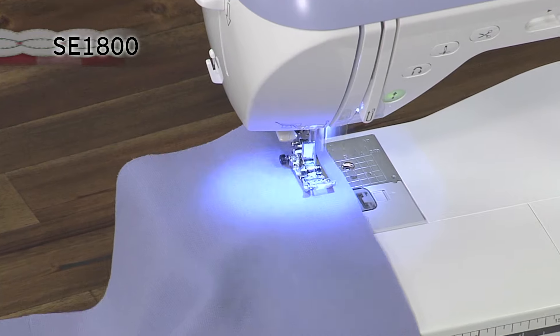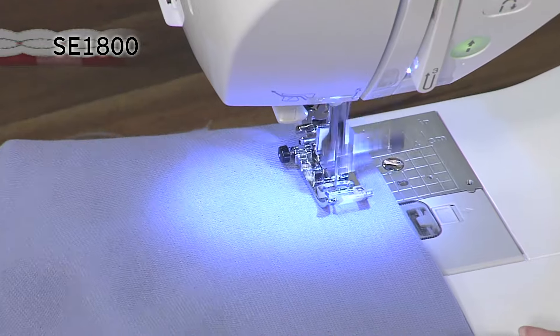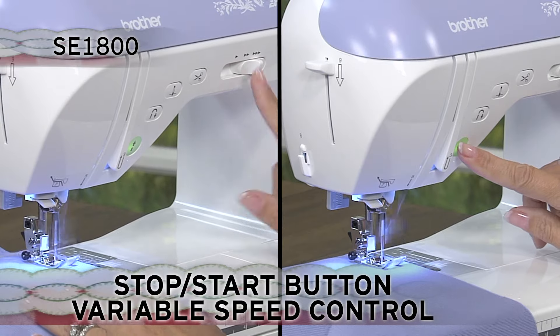With its exceptional feed system, everyone appreciates how smooth this machine is to sew almost any fabric. The variable speed control and stop/start button allow you extra control when sewing.